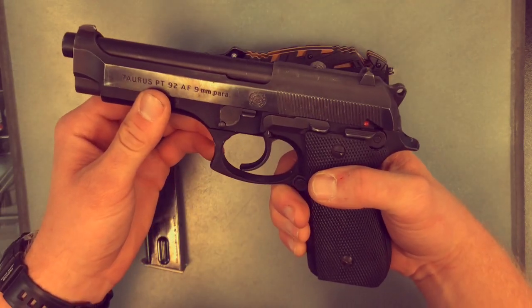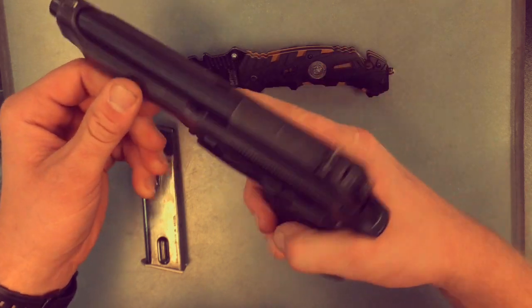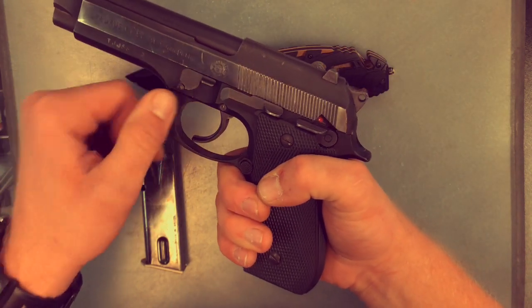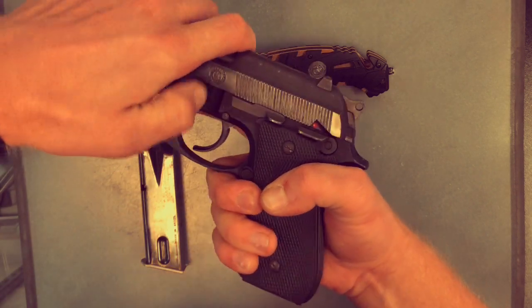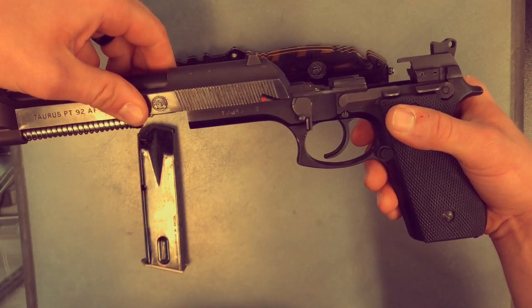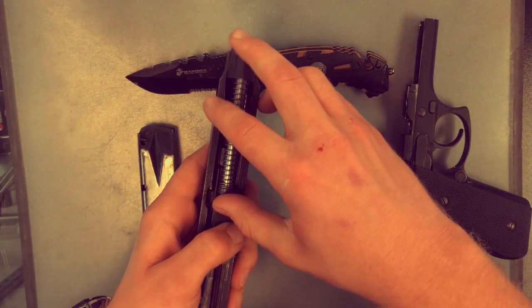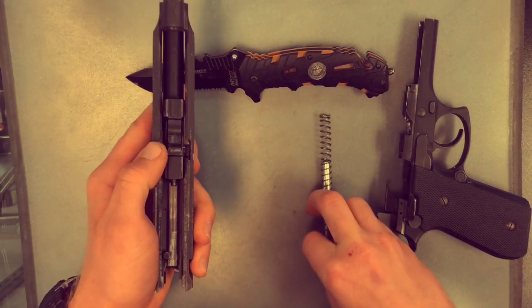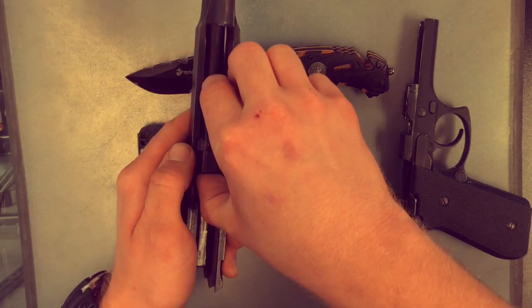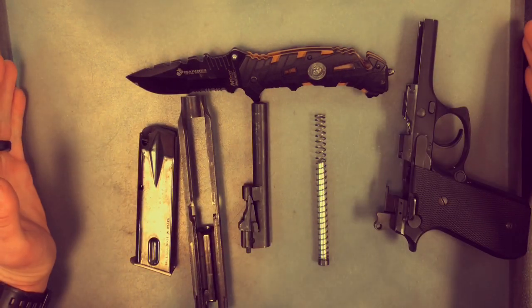To begin the disassembly, we're going to press this button right here, and while it's being pressed in, we're going to flip this little switch down 90 degrees — it'll look something like this. From there, you can just pull the slide off and begin disassembling the pieces within the slide. First, we're going to push the spring forward and out, and in like manner, remove the barrel. And just like that, you have the weapon disassembled.